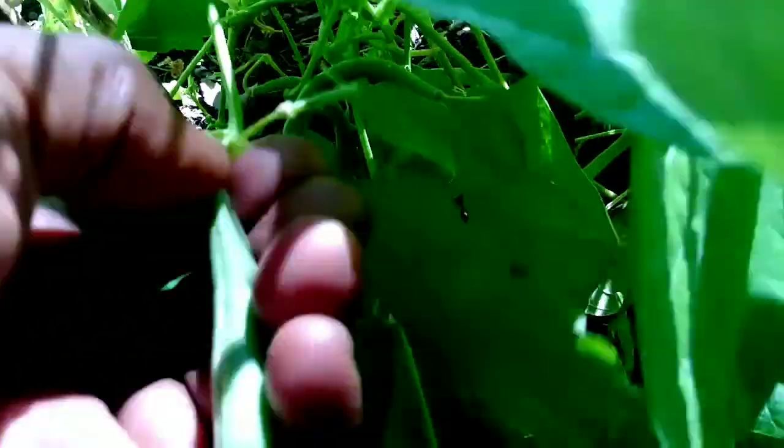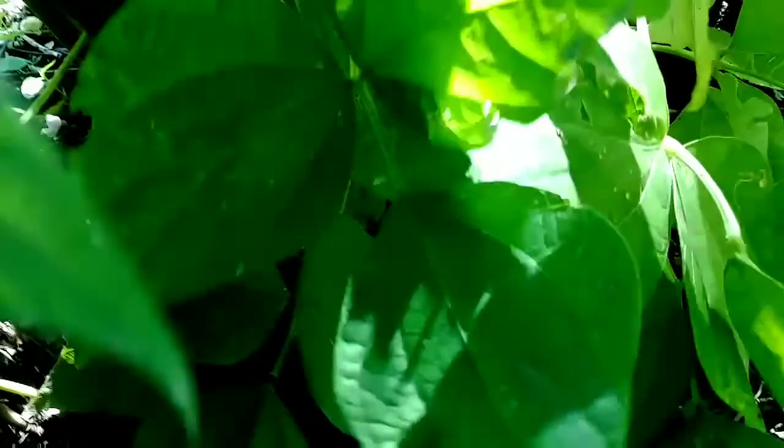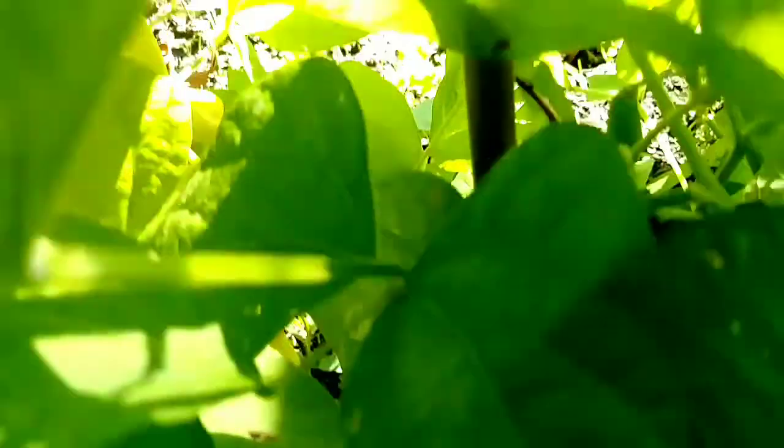I'm looking forward to these beans because I want to cook a nice vegetable soup. I used to cook these crazy big pots of soup that would last my family and I for days, when Joseph and Joandra was younger.